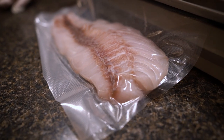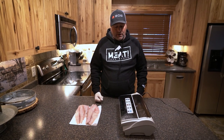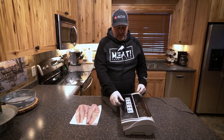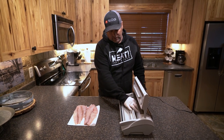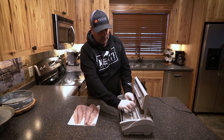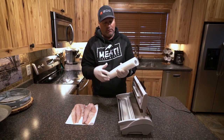It's going to lock in that freshness, keep those juices that are in the fillet in there. I'm going to show you some of the features of our Meat Pro vacuum sealer, which I really like because we have this bulk bag right here.